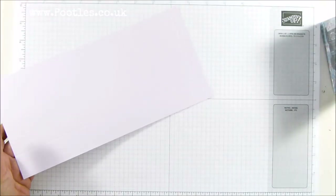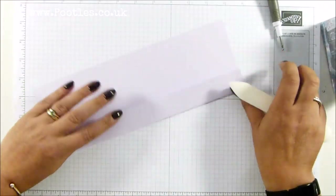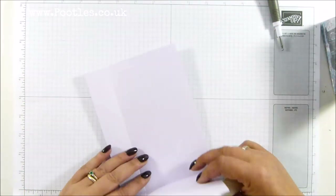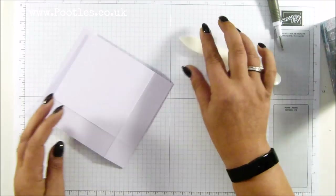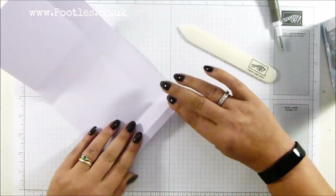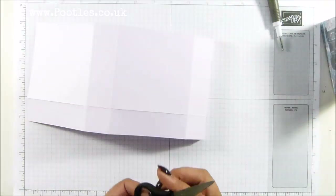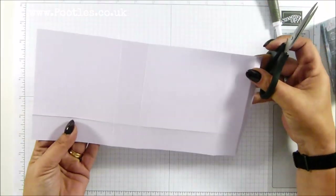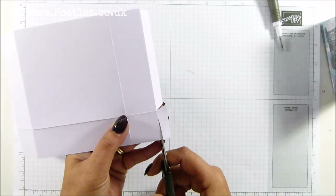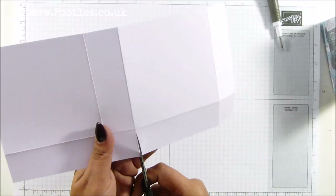Move that out of the way and grab a bone folder. Purple Posy is such a pretty colour. So that's all burnished, so I'm going to snip some bits away. Holding it this way around, just take a mitre a little bit up at the top, then take that rectangle away, and then cut straight up the other parts.